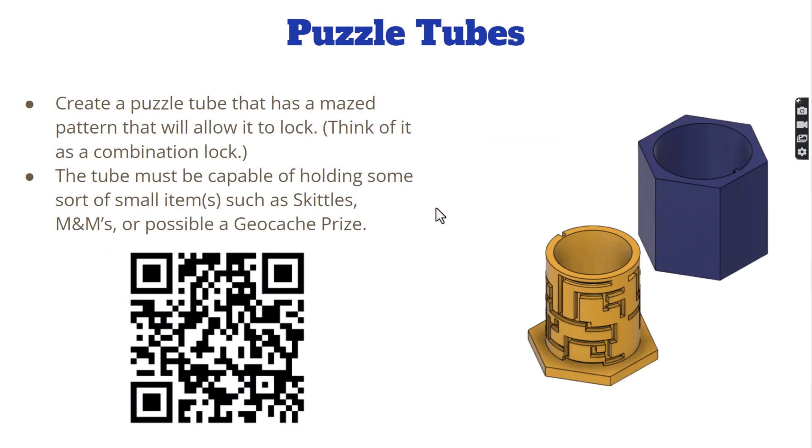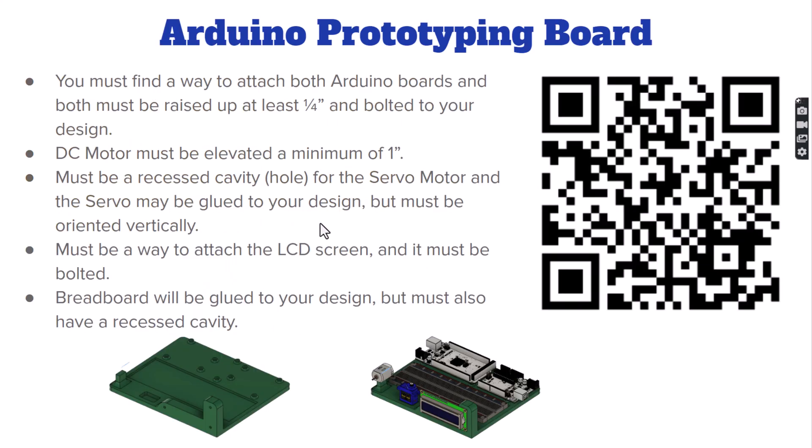One of the more popular projects recently has been the puzzle tube. We put it out on YouTube as we did it and got a lot of positive feedback — many people tried this project with great success. I originally saw it on Thingiverse but thought we could teach our kids to create these as well. There's a QR code on screen that takes you to a YouTube video I created on how to build these puzzle tubes, since they were quite a challenge.